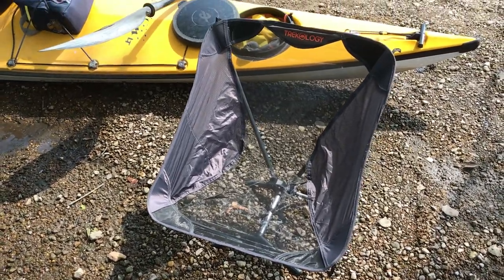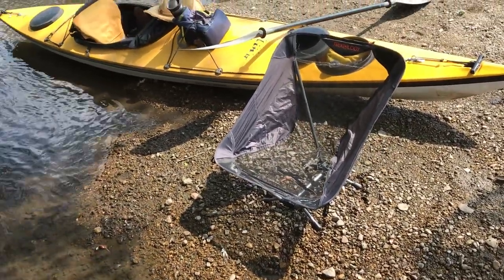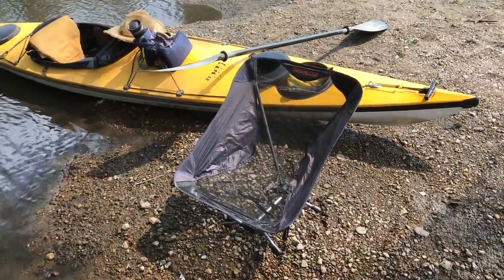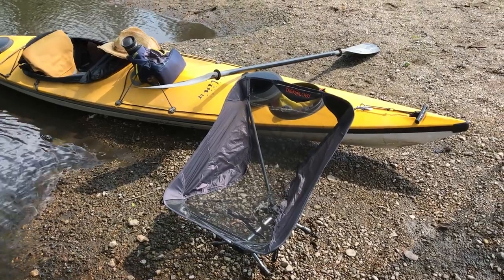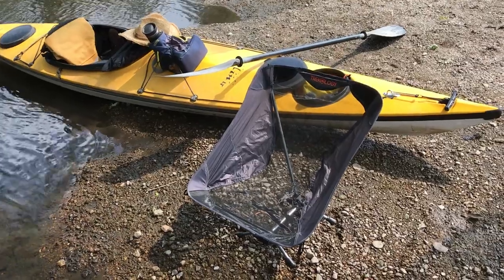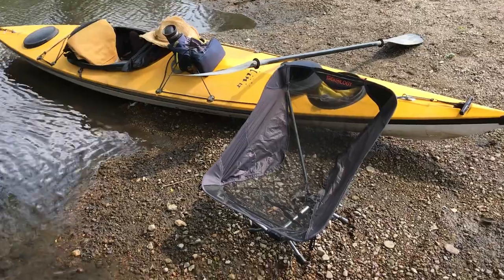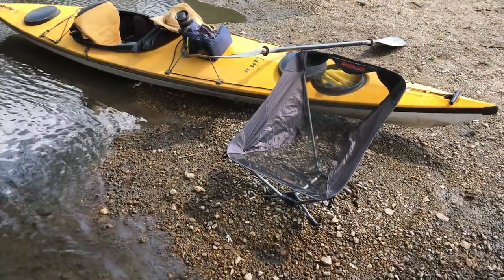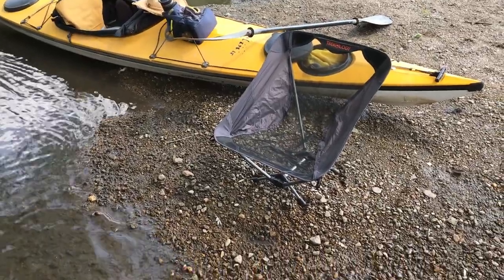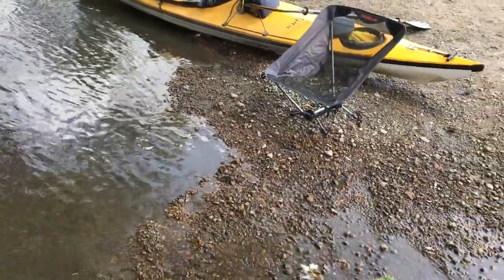One caution: if you're sitting on ground such as this, be very, very careful when you sit down, because those back legs dig in and you go heels over head backwards. So that's just what happened to me. And I'm not that tall, so it's very unstable on ground such as this. I'm here on that little island here on the river.